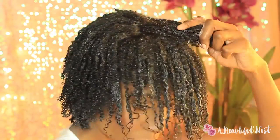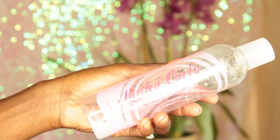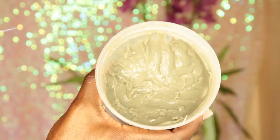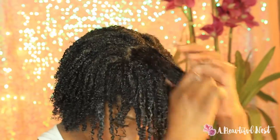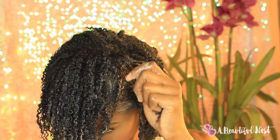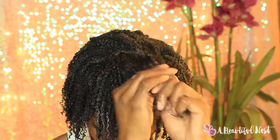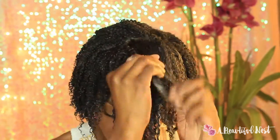Alright, so first you're going to start off with freshly washed or clarified hair. Here I am using my Bentonite clay mixture with a little bit of water. I'll put a link down in the description box below so that you can see how to make the Bentonite clay mixture.